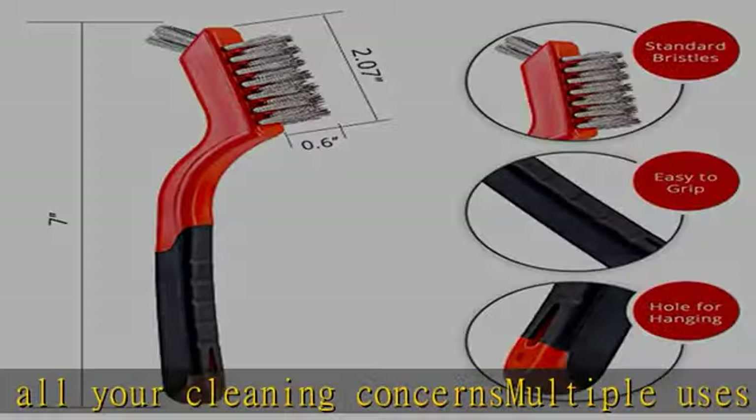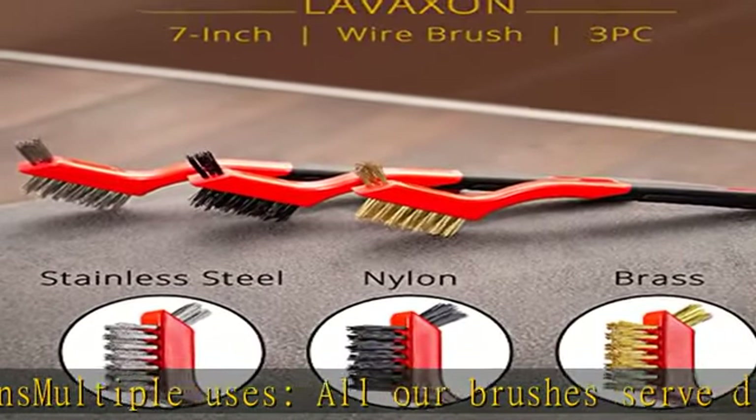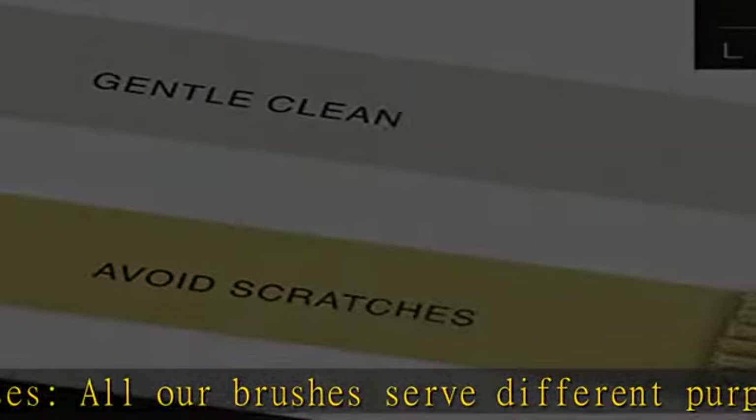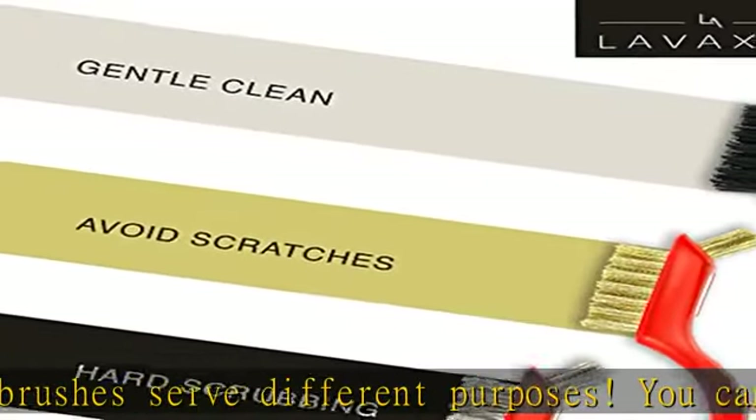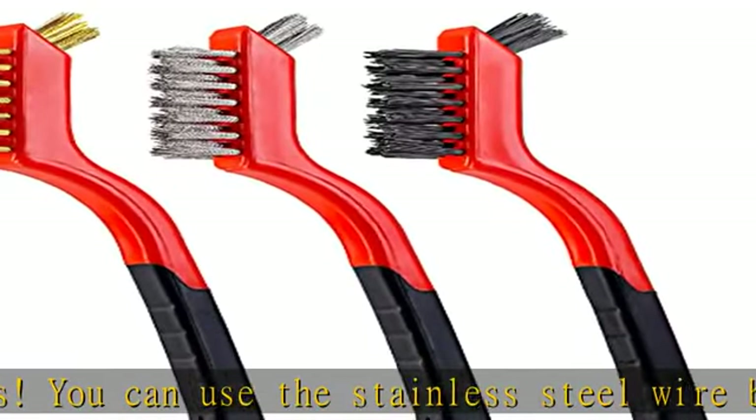Ergonomic design: the handles of each wire brush for cleaning are slightly angular for an optimum grip. Made with high quality plastic, they will last you a long time. Portable at 7 inches long, they are easy to pop in your toolbox or handbag.